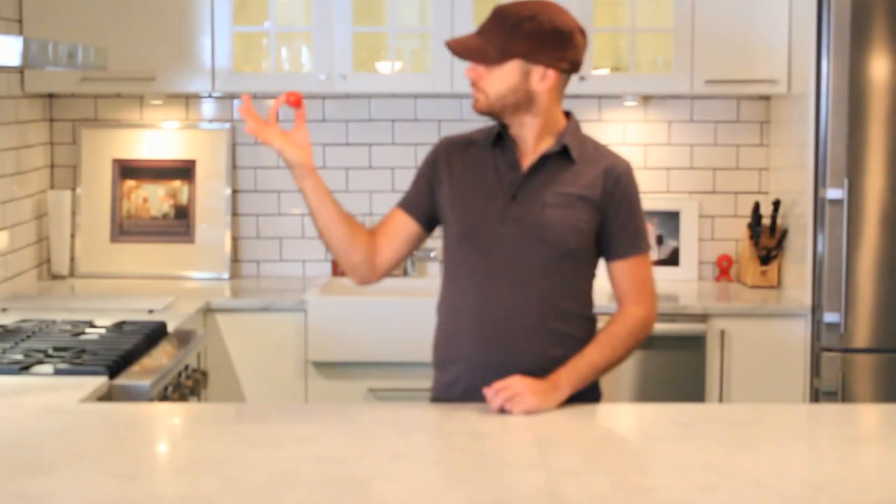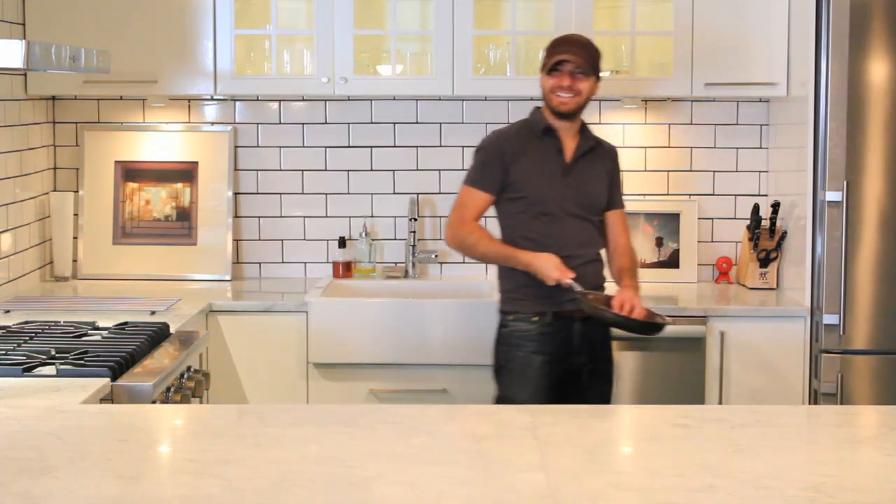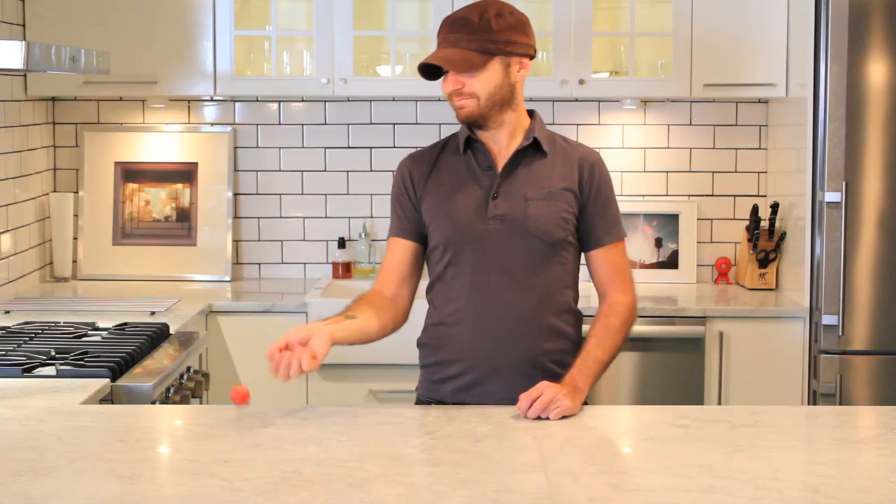Shakshuka — it's a tomato stew from the Middle East and North Africa. Really simple, really tasty. I've been eating it my whole life and everyone's got their own recipe. But it doesn't need to be fancy. There are a lot of wacky involved recipes out there — that's all pretty highfalutin for something that's meant to be breakfast food to cure a hangover. Come on, it's tomato stew with eggs. Get over it.